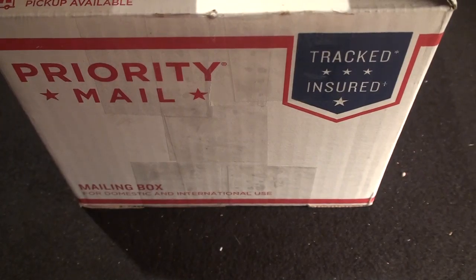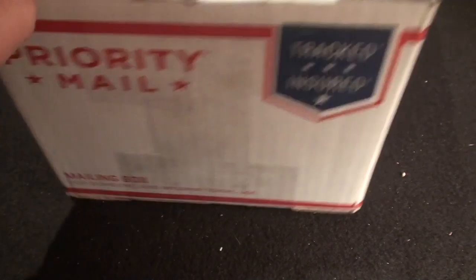Hey, what's up guys? Got a new knife in today. I wanted you guys to check it out. I just started cutting open the box and forgot I hadn't pushed play, so the box is already cut, but let's check this out.